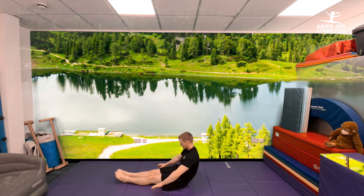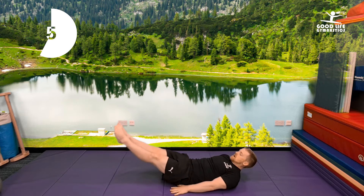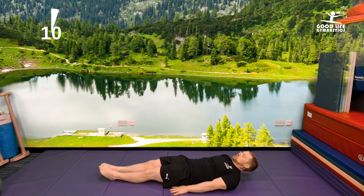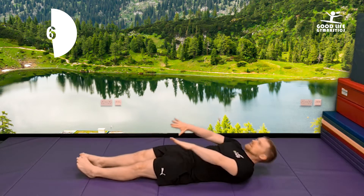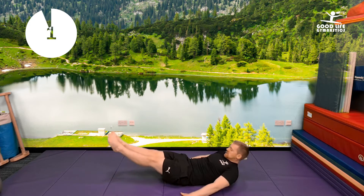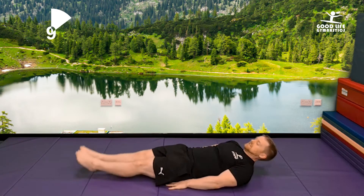Okay guys, get ready. Let's all do this together. Hands on the floor beside you. Ready? Let's go with your feet — ten times. One, two, three, four, five, six, seven, eight, nine, ten. Go! One, two, three, four, five, six, seven, eight, nine, ten. Go! One, two, three, four, five, six, seven, eight, nine, ten.